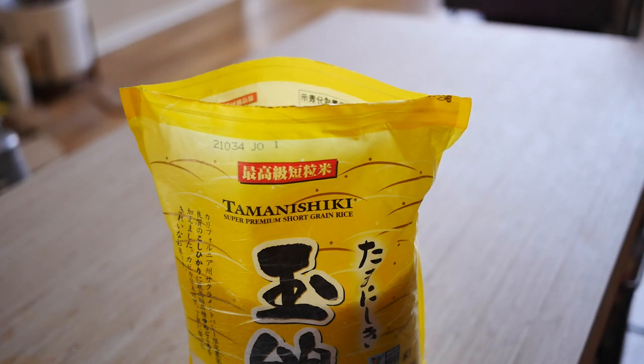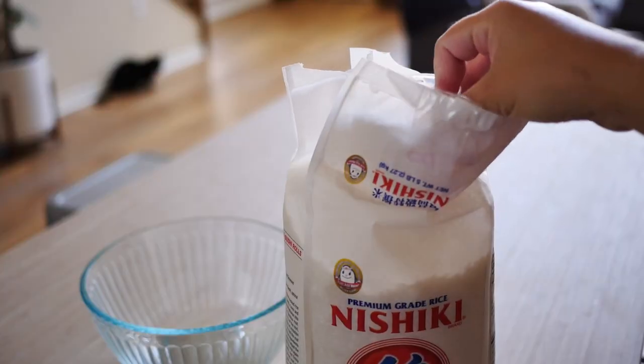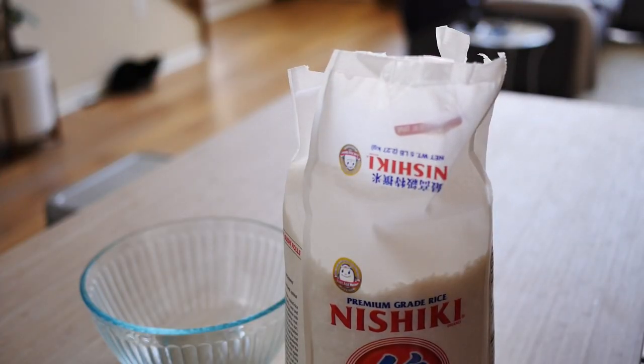And before we get started, make sure to hit that like button if you're into rice or Japanese food, and make sure to subscribe to this channel. In today's video, for the short grain rice I'll be using Tamanishiki, which is a premium California grown Japanese short grain rice. And for the medium grain rice, I will be using Nishiki, which is a California grown Japanese medium grain rice.